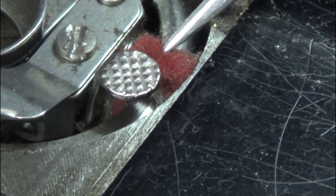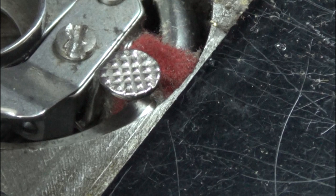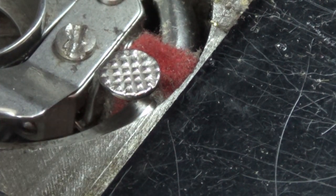The red fluff you can see here is not lint, and it's important you do not remove it. It's an oil wick, and it should be oiled as part of your maintenance routine. It keeps the bobbin race oiled.